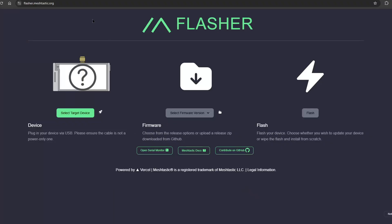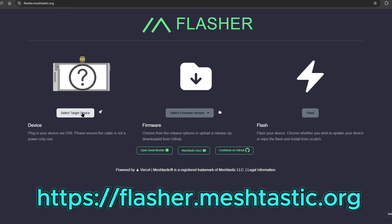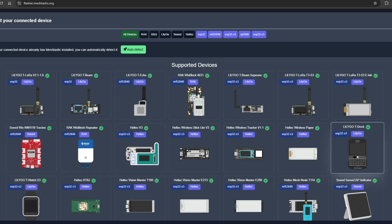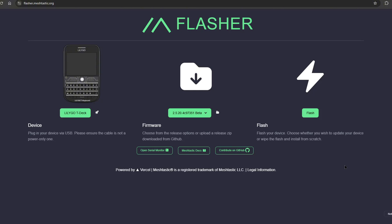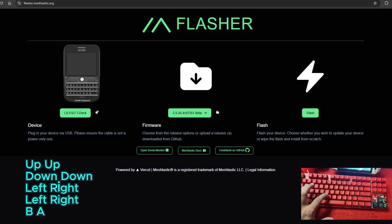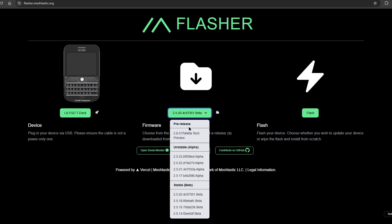The next thing you need to do is go to flasher.meshtastic.org, select the device — which is the LilyGo T-Deck — and now you have to enter the code: up, up, down, down, left, right, left, right, B, A. As you can see, the background will turn to black, and now the pre-release Tech Preview of 2.60 is now available.